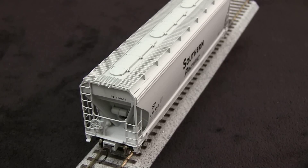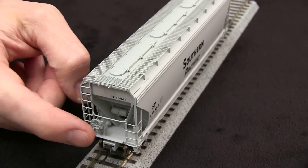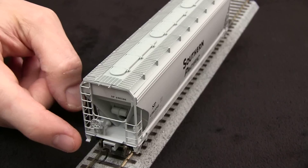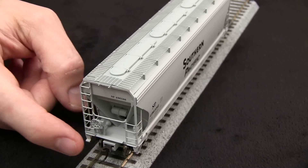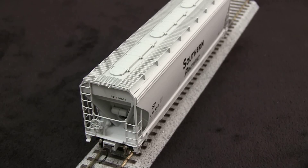It is a bit light on detail compared to some other cars. It doesn't have any brake piping. It does have the brake components like the triple valve and the reservoir, but it doesn't have any of the plumbing that goes with it.